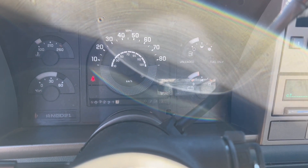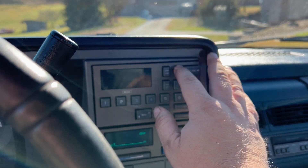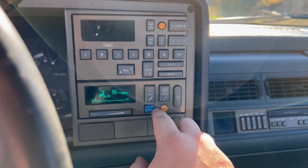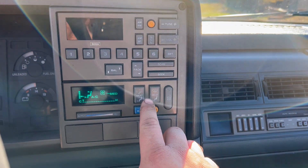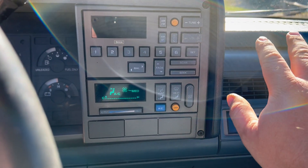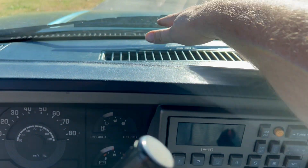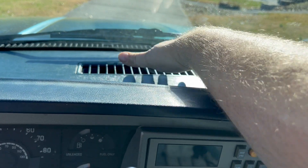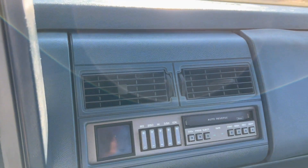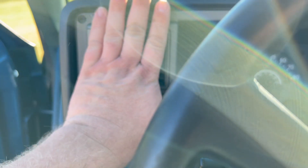All the gauges seem to work like they should, showing 307,000 miles. The radio comes on and static comes out of it, but I can't get any stations. The AC does work — we can move it to the floor, move it back up to the vents, and move it up to the defroster. Everything seems to work like it should. So, move it back down here to the vents. Just make somebody a good truck. The AC does seem to blow cold.